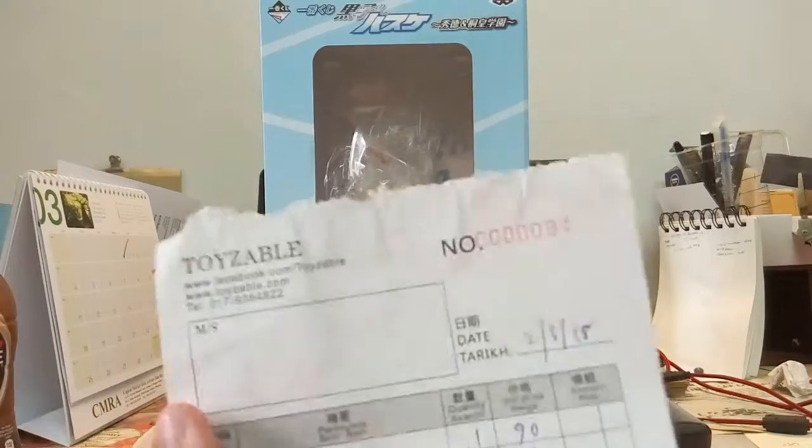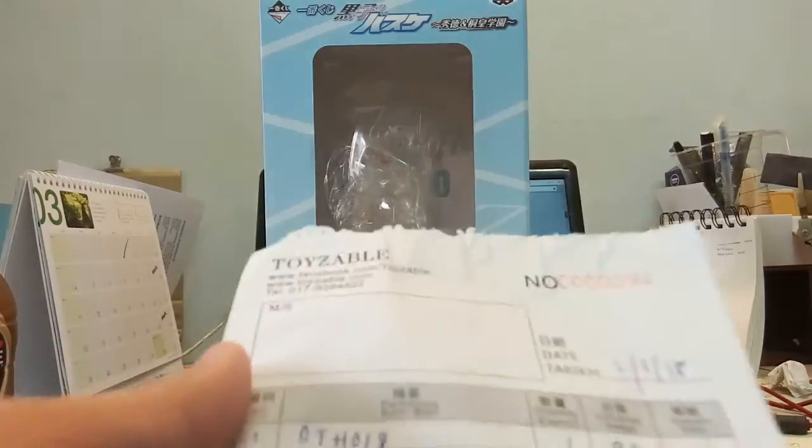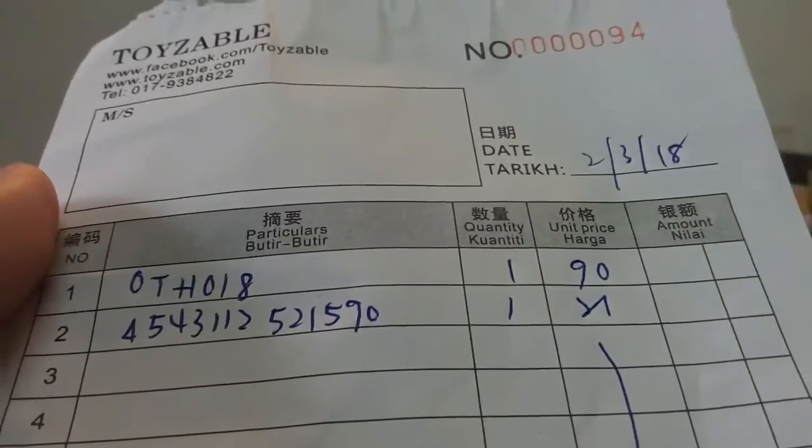The place I bought this from is organized by Toysable, and I paid RM90 for it. When I checked online, the eBay listing for this Kuroko figure is around $108, so the price is actually quite reasonable — though it's slightly cheaper, which made me unsure whether it's original or not.